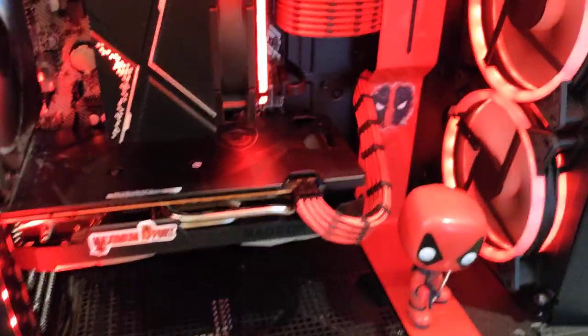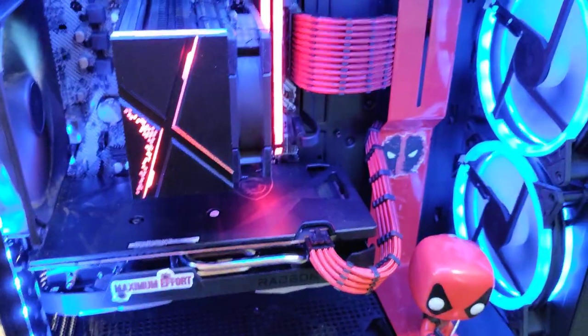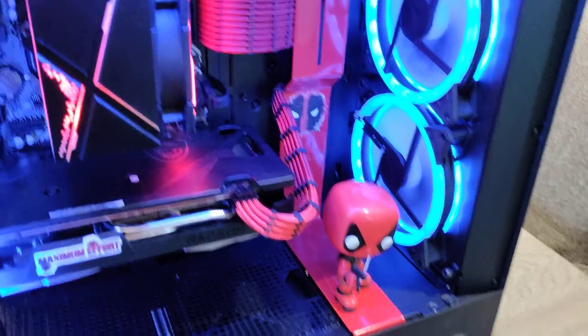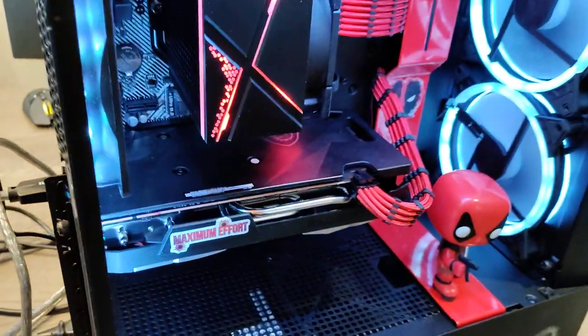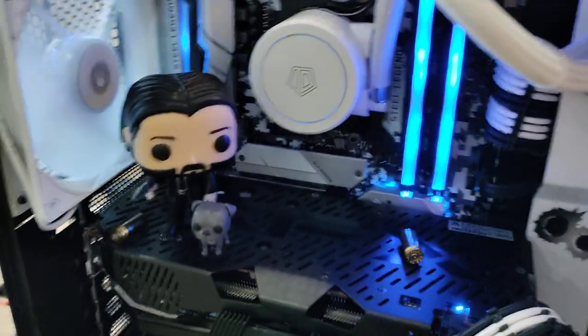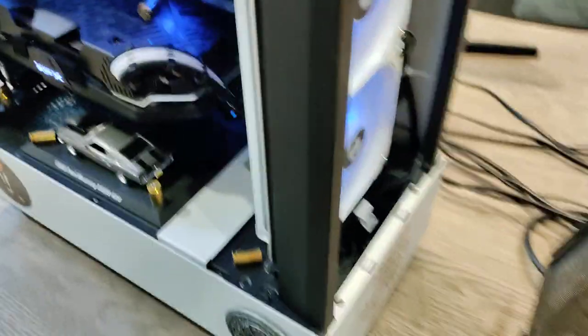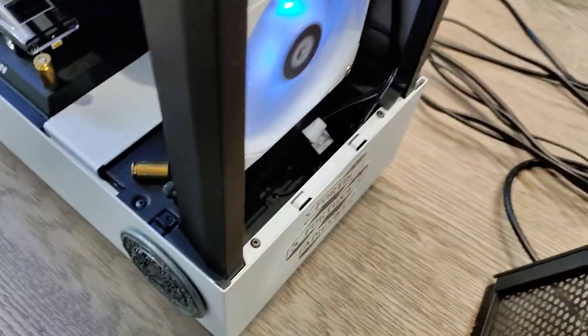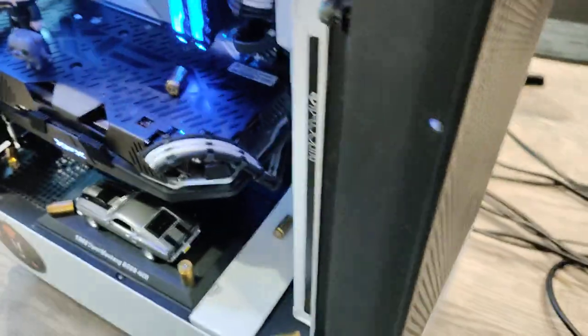If you want to change up the lighting you very much can — go with all red and black, kind of true to Deadpool's colors, or if you really want to mix it up, throw in cool blue and red. I kind of like the white myself, especially with the tinted side panel — makes everything show up in the case really well. The John Wick build has the same thing; you can pull off the front plate and there's a small dongle down there that lets you change all the RGB lighting in the case.